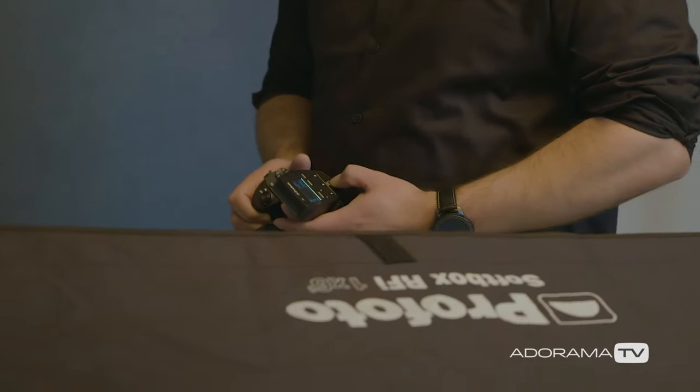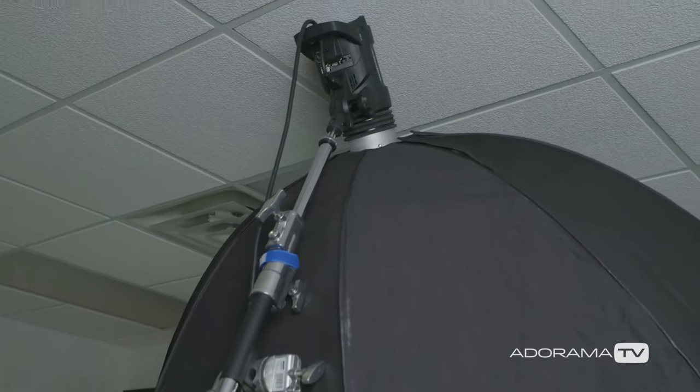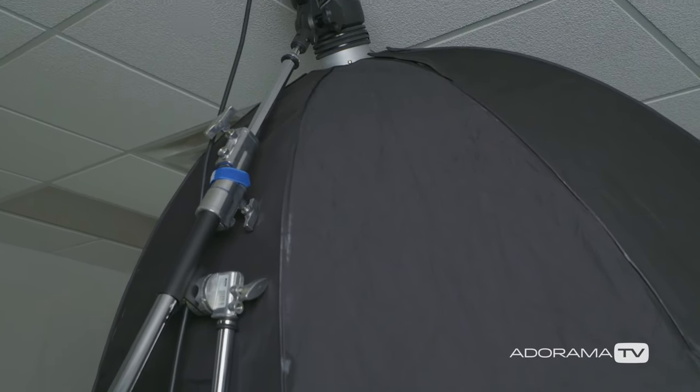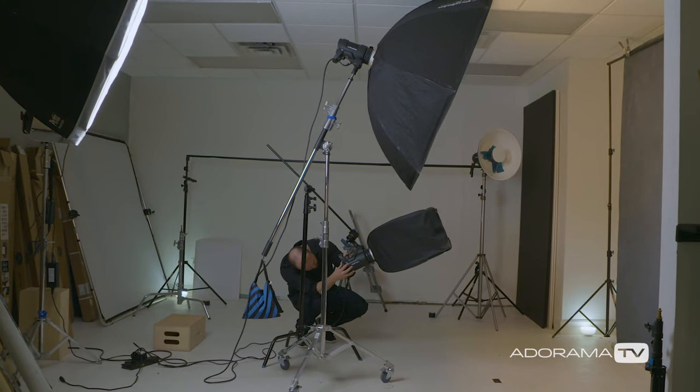Let's talk about the lighting. For all of these shots I'm using a Profoto D2 as my main light, set to channel A so I can control it from the remote. It's paired with a Profoto 5-foot Octa, which is probably one of my favorite light shapers to use in the studio. You can make anybody look good with a 5-foot Octa — probably 80 to 85% of my work was lit with this size of modifier.